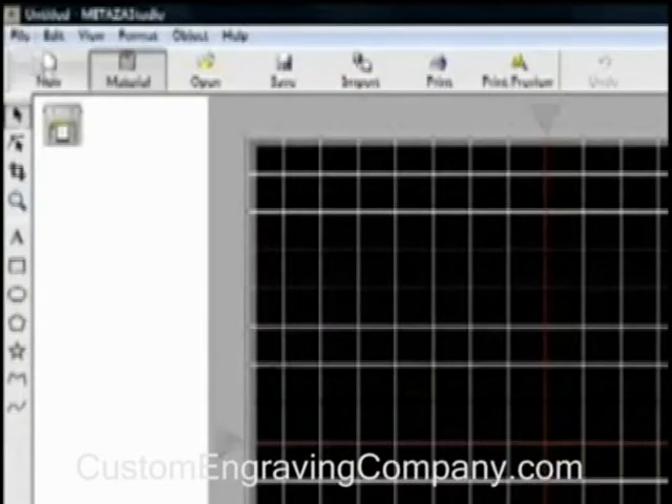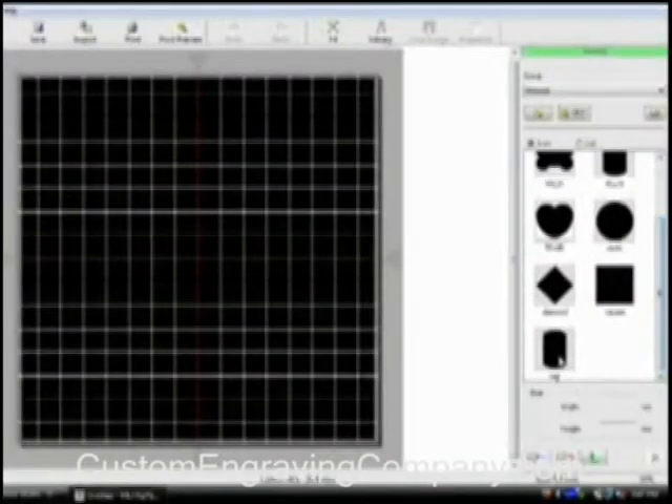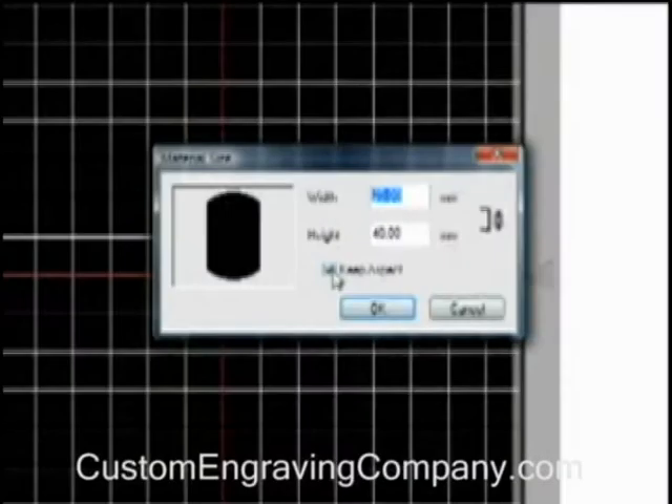First, you'll set up the printable area by selecting Add Material and downloading the templates for use with your material. You can adjust it to the width and height of your pendant, and save this as a new template that you can easily use again later.